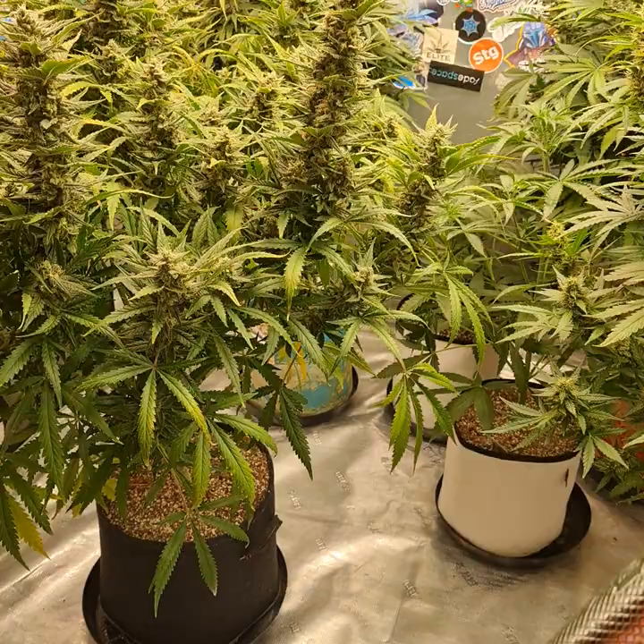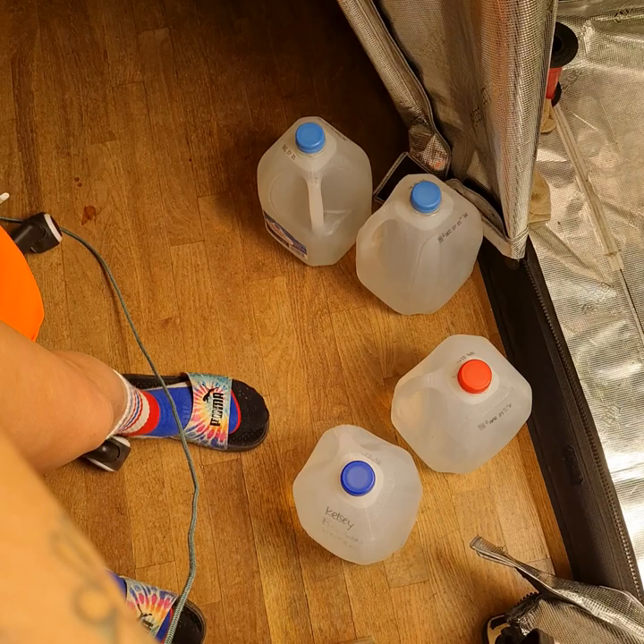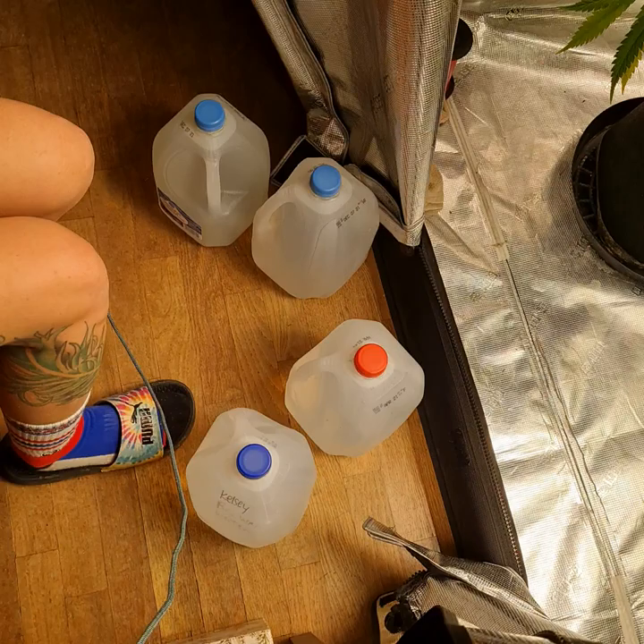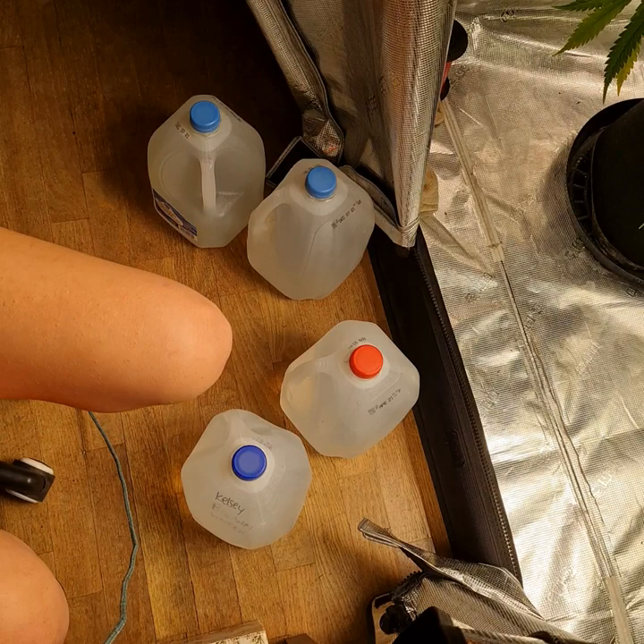I am going to mix two gallons for Mystery because Derek is not feeling up to feeding his plant. So I told him it's my plant now. I'm going to do two gallons for the Mystery, and then one gallon Funk Potion, one gallon of Rock Dog Funk.